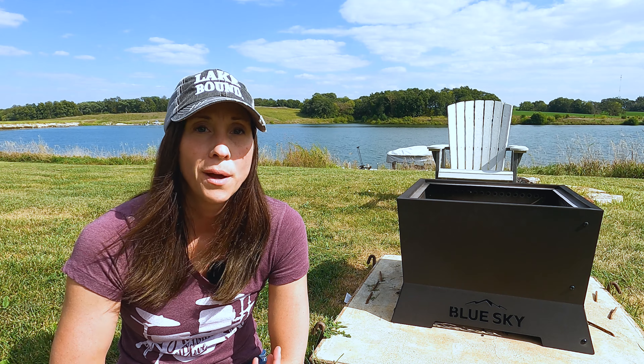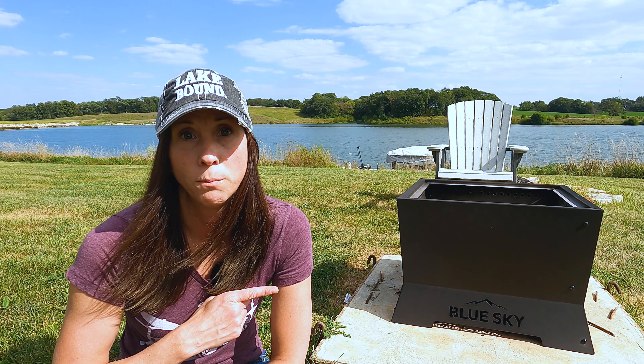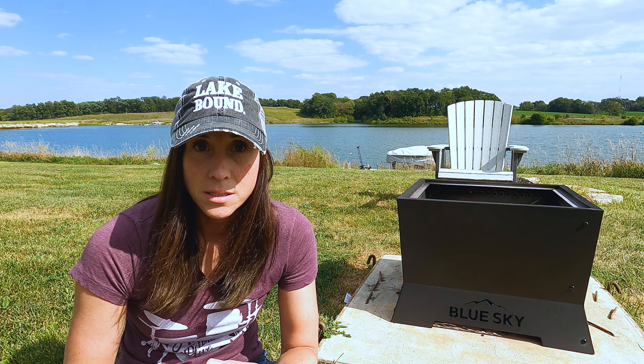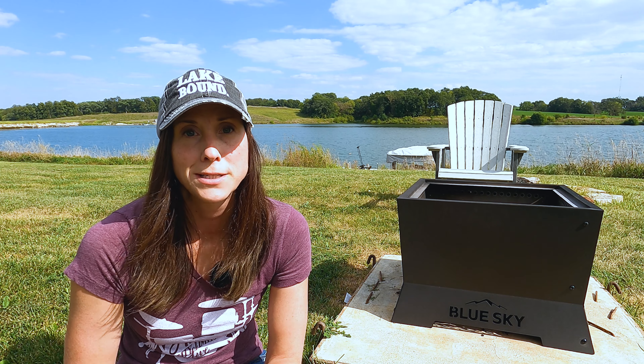I really like the look of the square fire pit, but if you prefer a more round fire pit look, then the round version might be the perfect fire pit for you — same smokeless design, same black steel, just a round shape. You can see my review of the Round Peak from Blue Sky in the next video. Thanks for watching, and have fun at your next campfire.